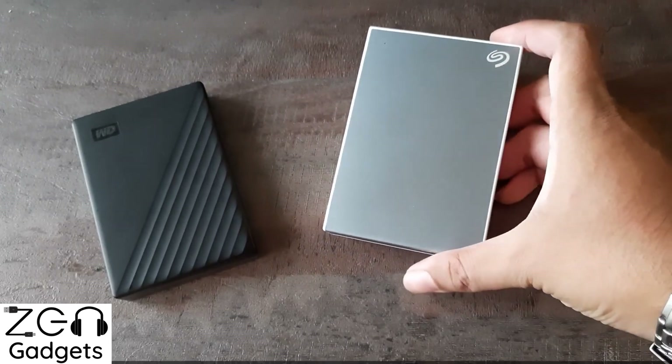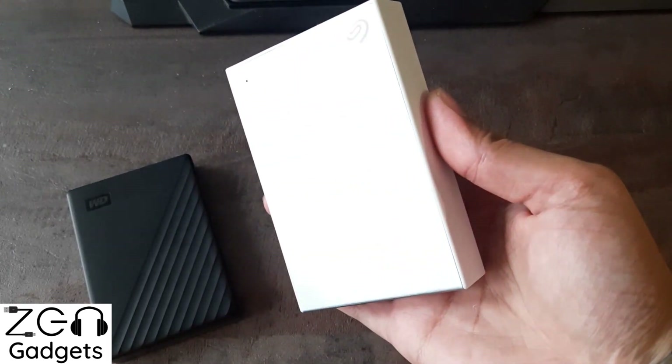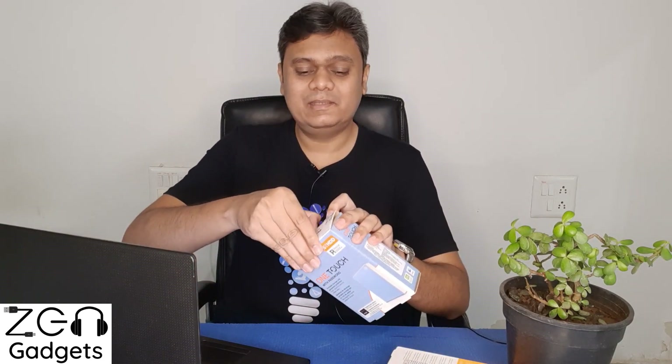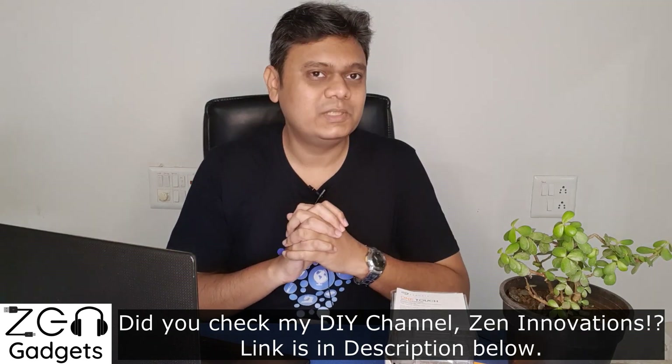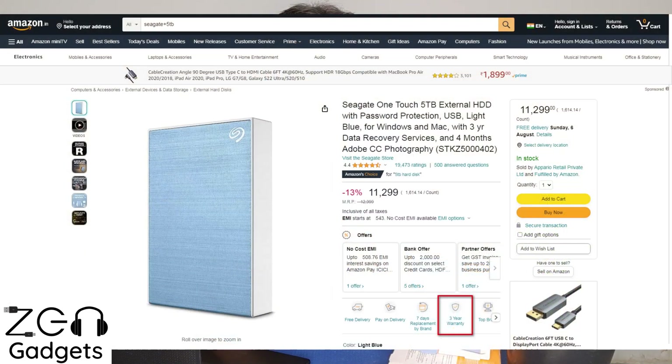The first point is unboxing. I don't want to bore you with it because there's nothing special — the hard drive comes in a blister package with a bundled USB Type-A to Micro-USB cable. One saving grace is that the cable this time is white, which looks a little nicer with the metallic blue color I chose. A golden tip: please preserve this blister packaging. If you need to return the hard drive under warranty or send it via courier, this is one of the safest ways to transport it.